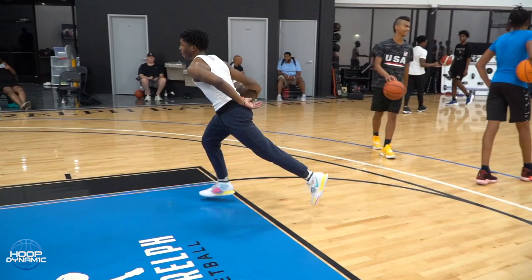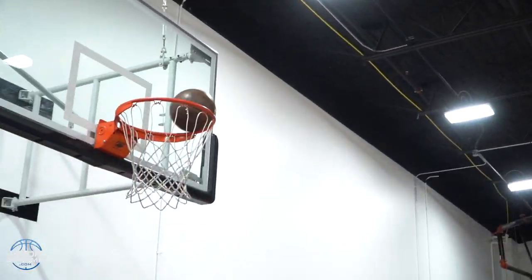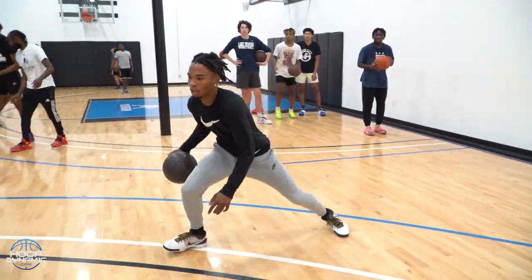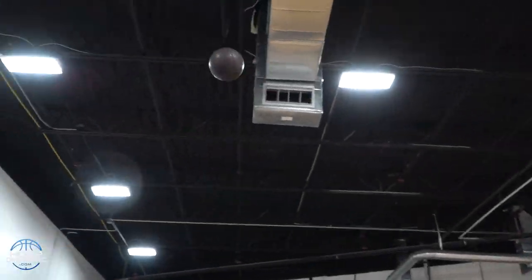Good, that's it. Good. Change. Top. Jump, tip, eyes. Good. Slow, pop. Eyes, hands. Good. Timing. Good.